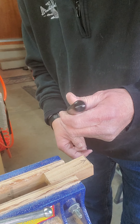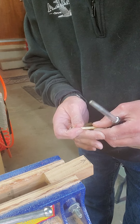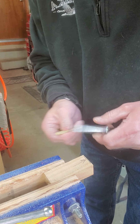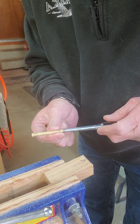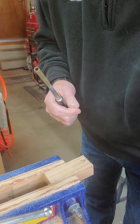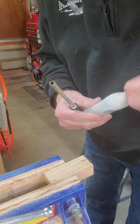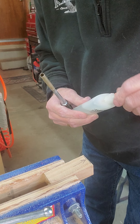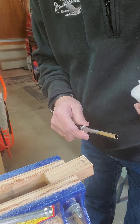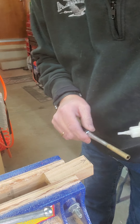This is a pen tube insertion tool, and it makes it so you don't have to hold it and try to force it in there by hand. You can put this on there like that. It also means you don't have to get this adhesive on your hands, because it's pretty much like a super glue.